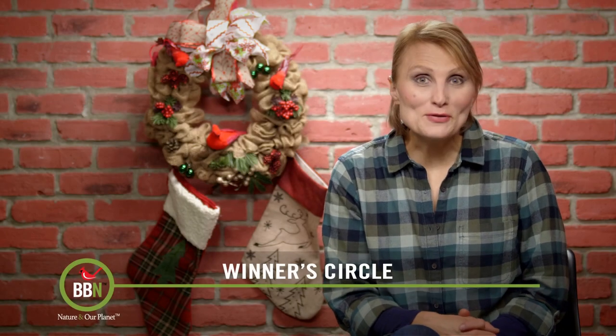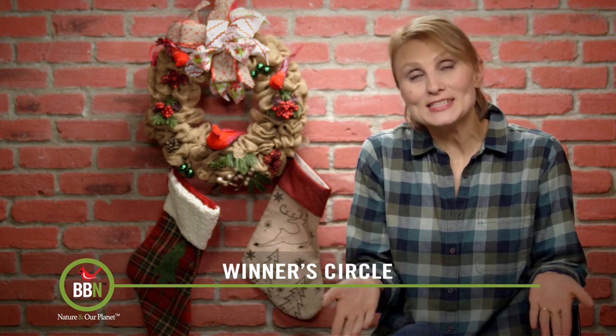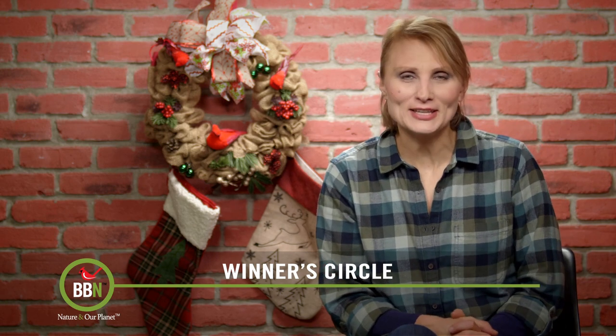I hope our December photo contest gave you a good laugh and put you in the holiday spirit. Because it's the holiday season, we have five winners and we have seven in our top five. Let's check them out.